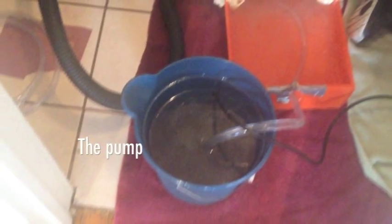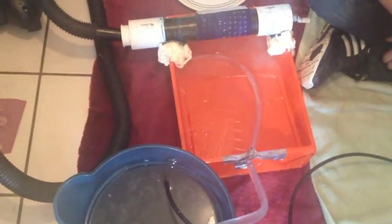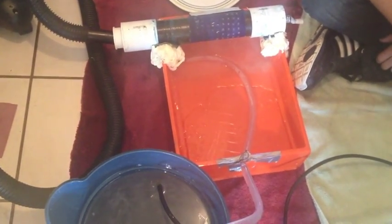The pump is used to make our process continuous. The flow rate of the pump is 130 gallons per hour. The pump is also used to mix our slurry so that the particles will not settle to the bottom of the drum.